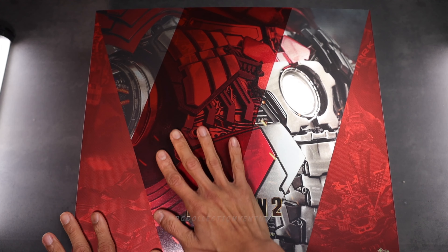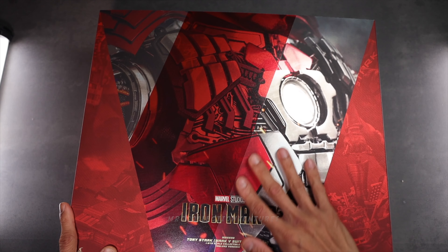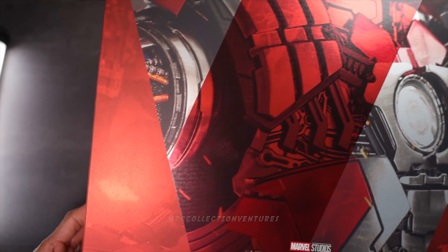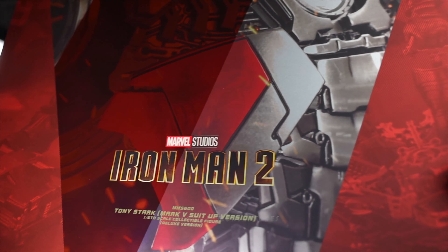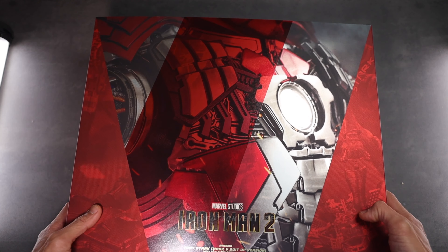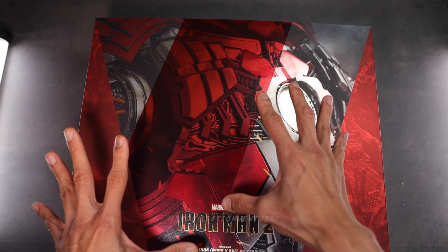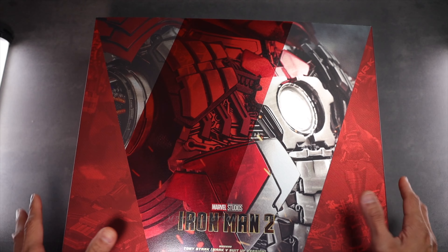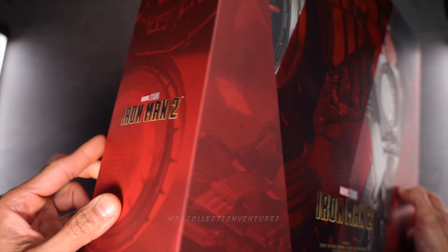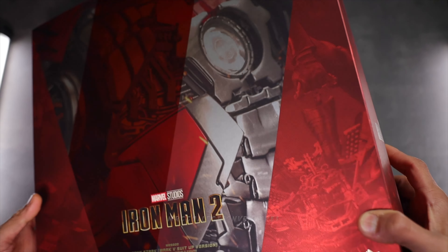So this is the art box, guys. It looks really, really amazing. I love the texture — the high quality of that picture looks really amazing. Look at that. Very nice quality of the print, I would say. This is amazing. It's not the usual picture of Tony Stark or the figure, but just the closer look — the close-up look of the armor — which is really amazing. I love the color, the red color, very Iron Man, you know.